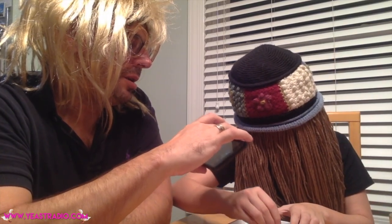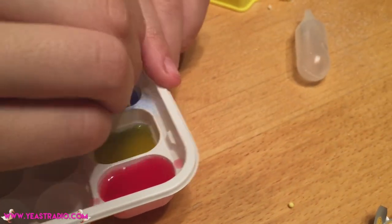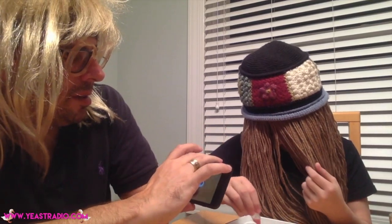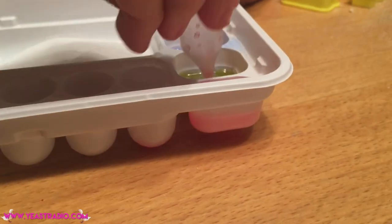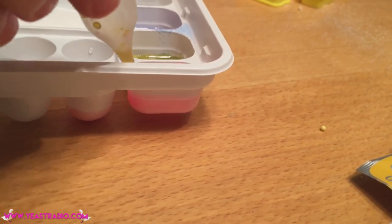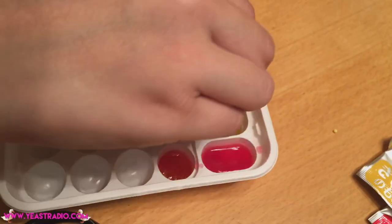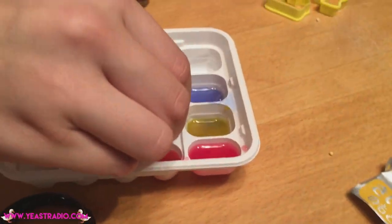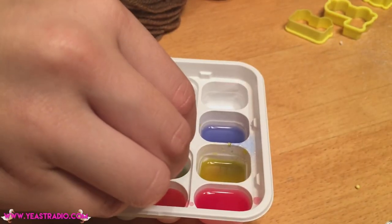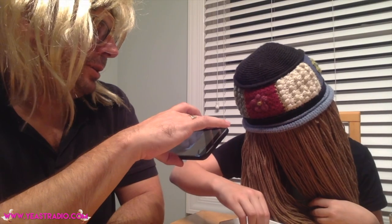So we mix up our colors. And then take our bags over here. We can mix them. We now have the base colors, and then you can make other colors. Let's make some green. This is like a color printer, except it's food.